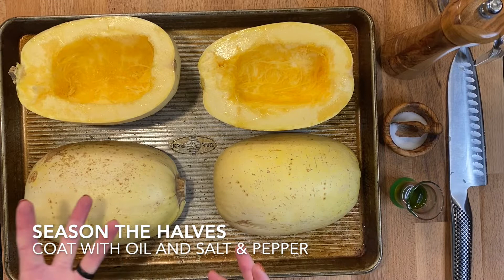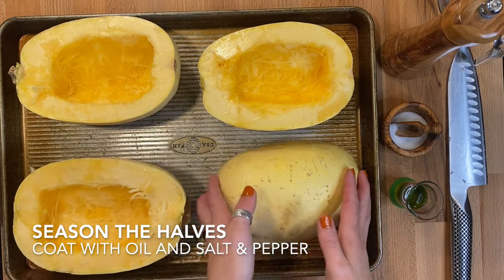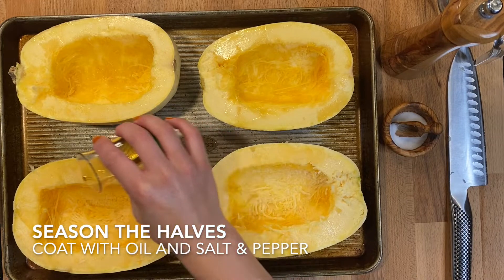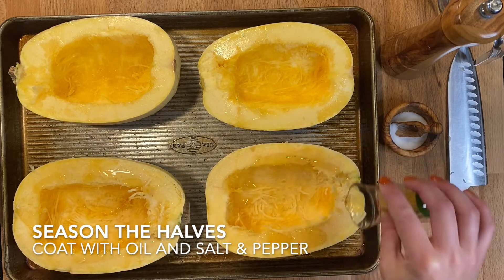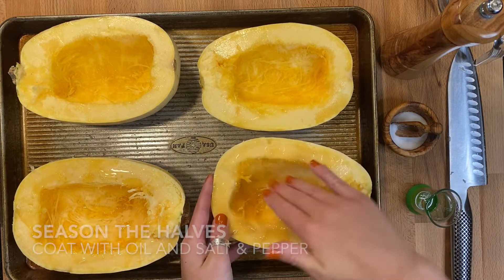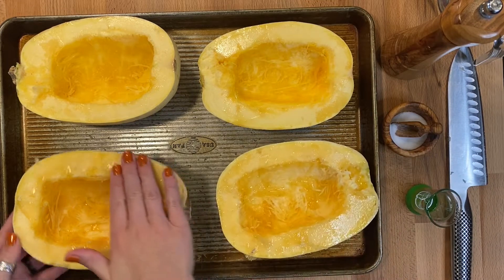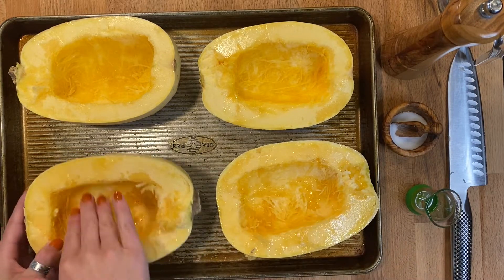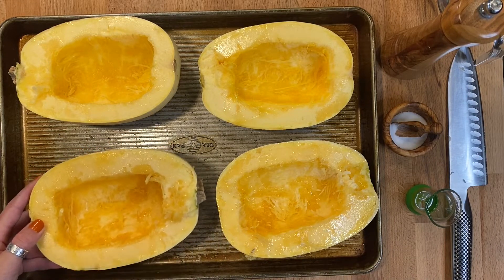After they are sliced and scooped, you're going to use your fork to poke holes in the outside, then turn them over so the flesh side is facing up. Drizzle about half a tablespoon or one teaspoon of your oil on the inside of each half and use your hands to rub that in. This oil is not only going to help soften the spaghetti strands during cooking, but it also adds flavor and texture. Healthy fats like avocado and olive oil help us absorb fat-soluble vitamins A, D, E, and K.